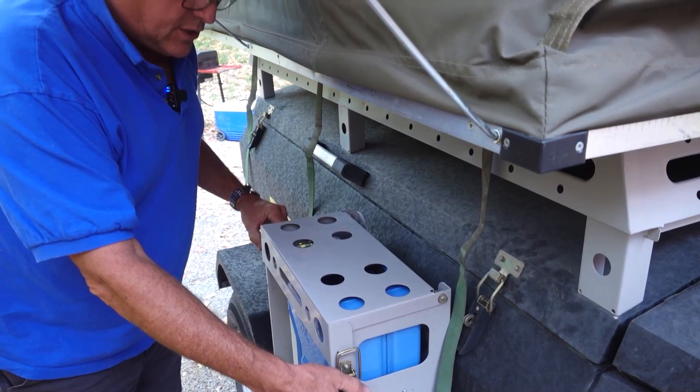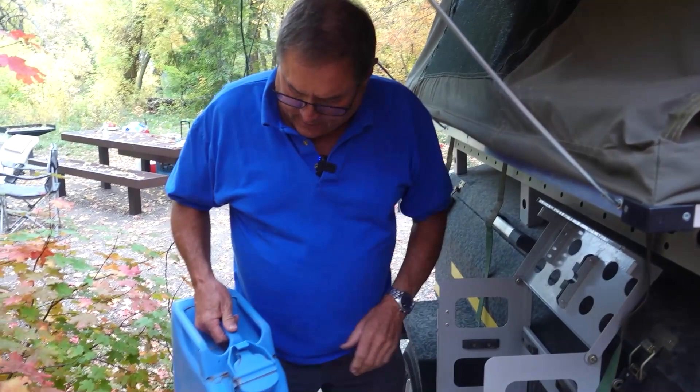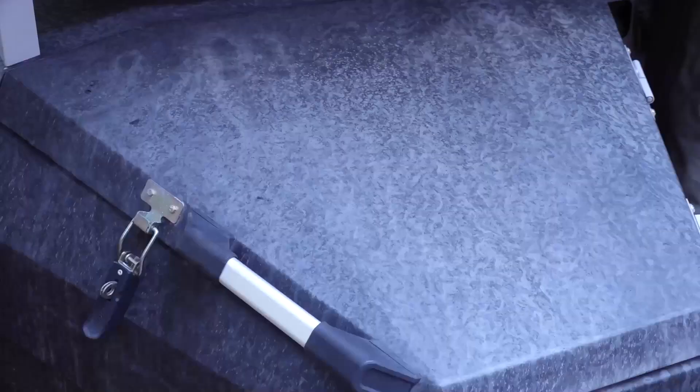On either side of the unit, it's got these racks — these jerry-can racks. On one side it's got gas, and on the other side it's equipped with culinary water. If you're in the backcountry, 20 liters of water is pretty handy.